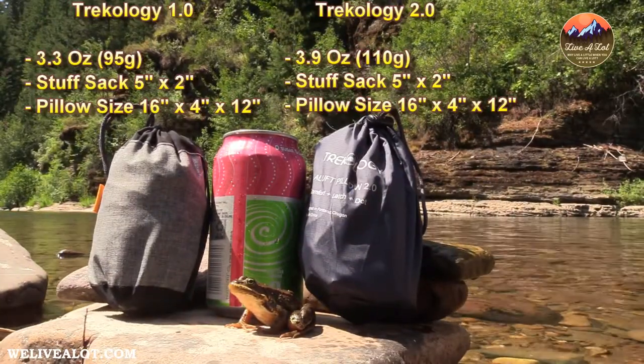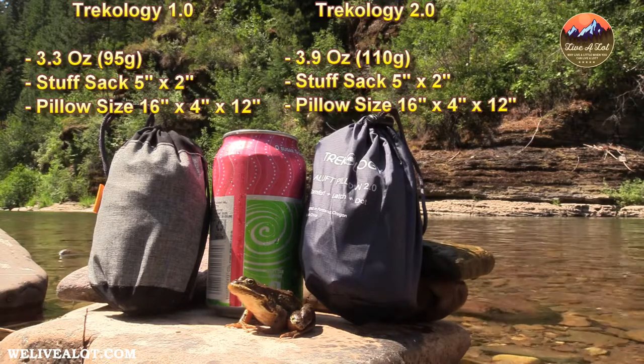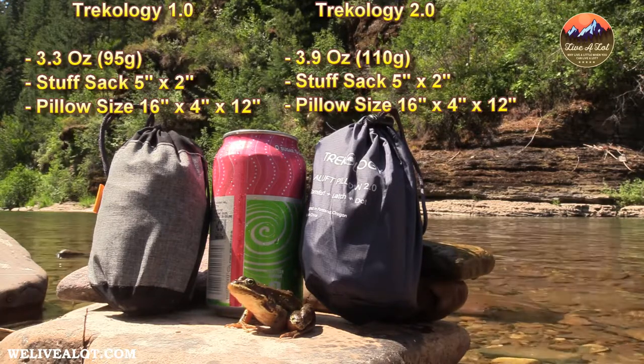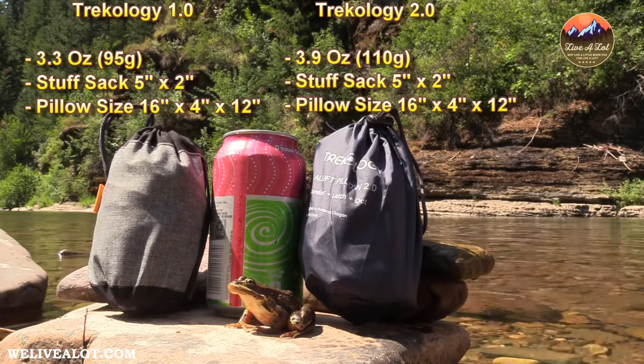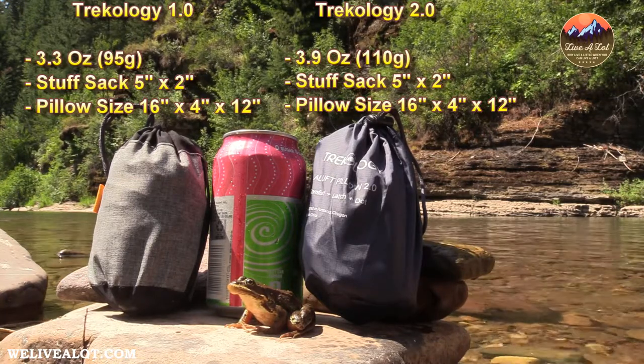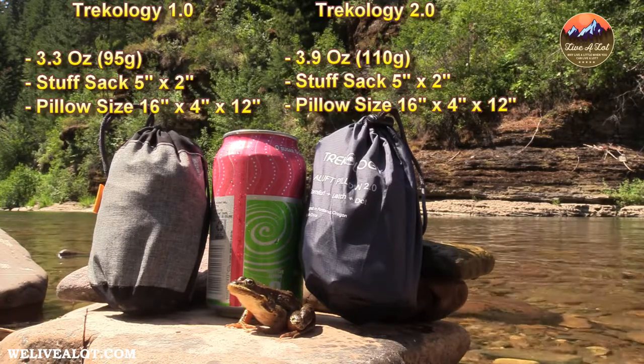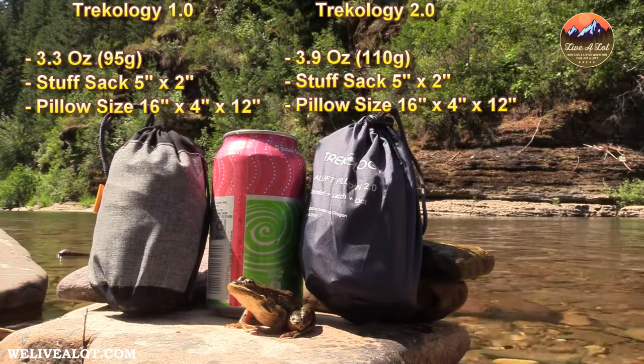The first thing I wanted to point out was Trekology did a great job in their advertisement. What drew me in when browsing through all the different pillows online was the fact that they compared it to being lighter and smaller than a pop can. As you can see, I have the Trekology 1.0 and 2.0 sitting alongside a pop can and I'm going to display all of the specs on the screen. The Trekology 1.0 comes in at about 3.3 ounces in the stuff sack, while the Trekology 2.0 comes in at close to 3.9 ounces — so there is a little bit of a weight difference, but for very good reason which I'll get into later.